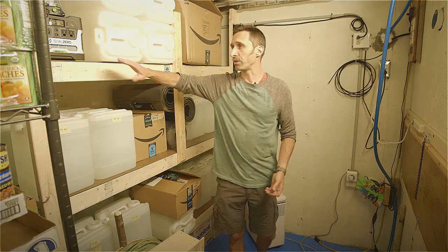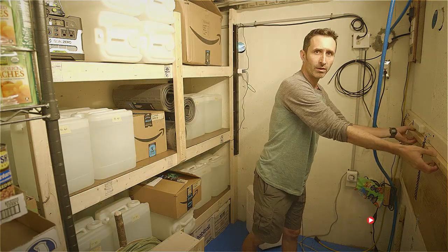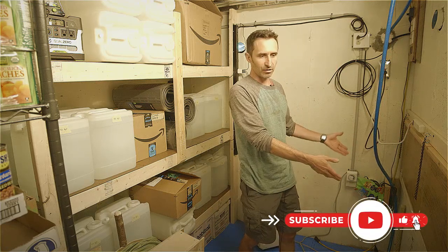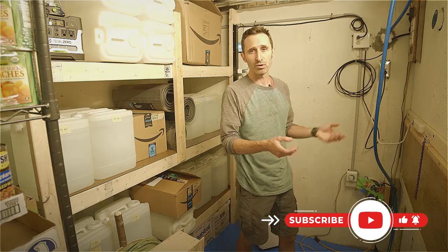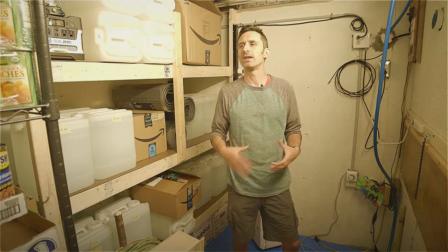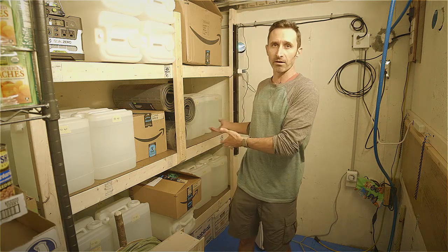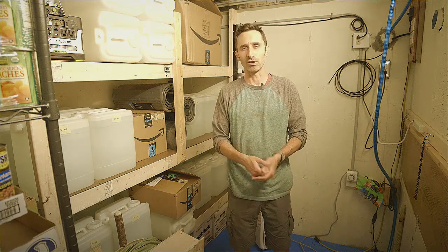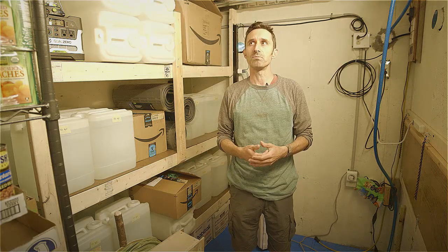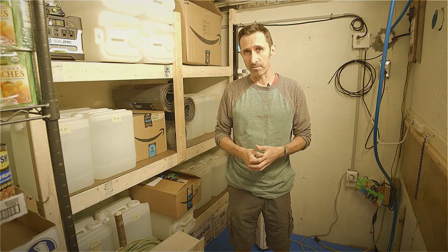We have some chairs set up here, and right in front of the wall there's a fold-down table — so you have a place to sketch, draw, write, use a computer, or play a game. It's important to have a variety of positions you can be in, so you're not just laying down or sitting down for two weeks straight. The ability to get up, move around, and stretch can go a long way to protect people's sanity. Those are all the basic systems: electric, water, and air — each with redundancy — plus information access.